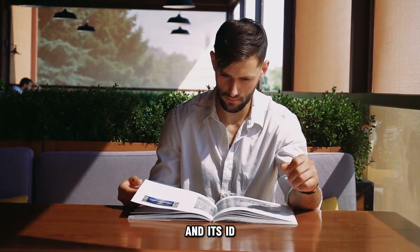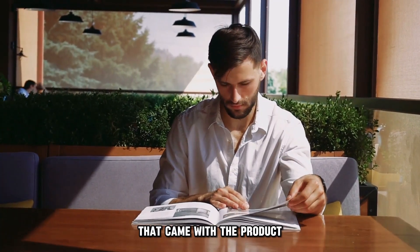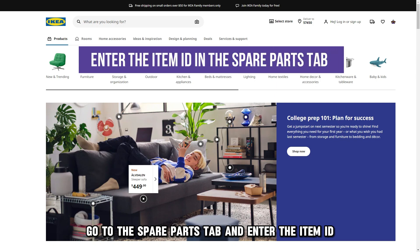Find the spare part and its ID on the hard copy of the assembly instructions that came with the product. Launch IKEA's website at ikea.com — the link is in the description. Go to the Spare Parts tab and enter the item ID.